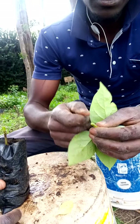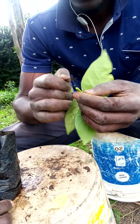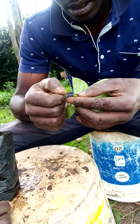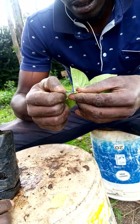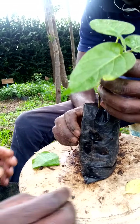We are going to make a V-shaped wedge cut on the tree tomato seedling. You make the cut on both sides of the seedling and then you fit the two together.